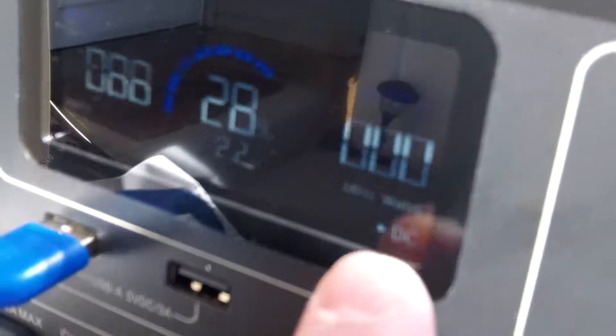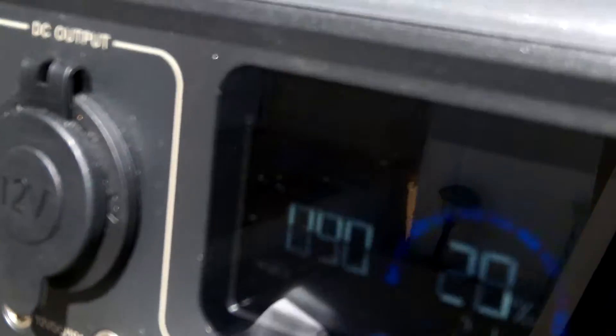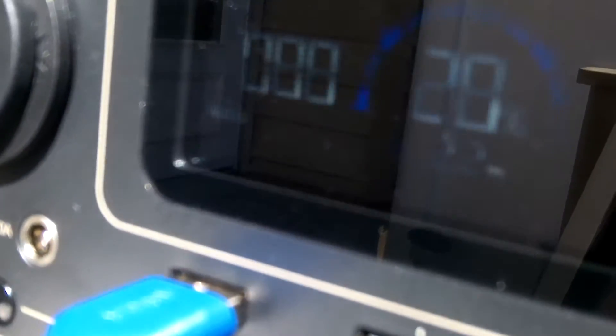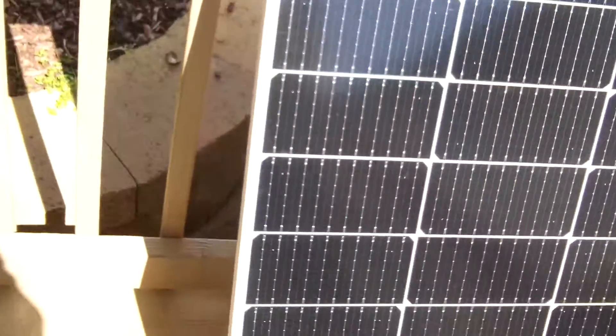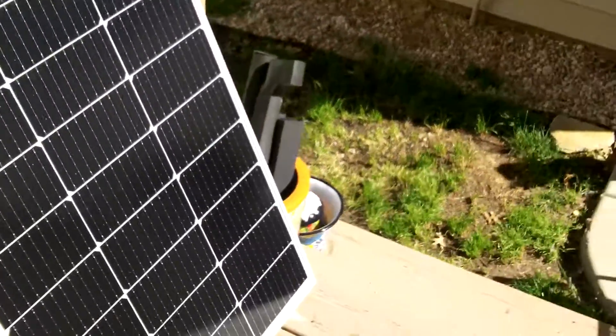I don't have my phone on it, so there's nothing going out. But we've got 88, 90 watts right there. I think you can see that. So that's pretty good for this panel. And what I'll do next is I'll put both panels in series, since I have two of them.